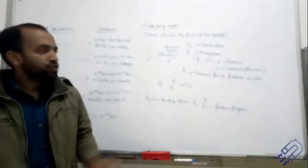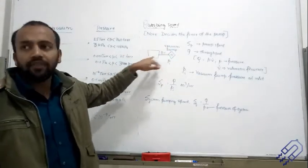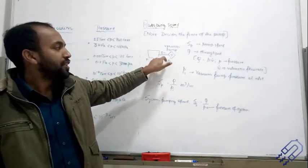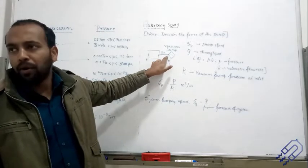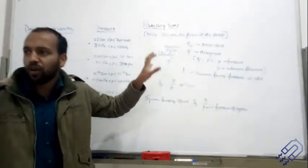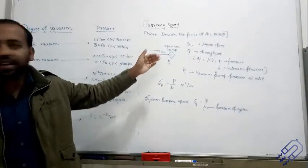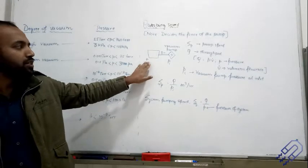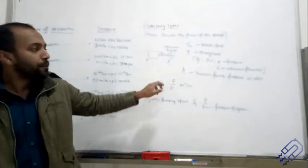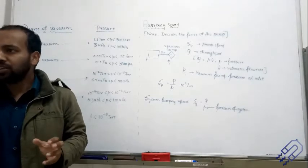Here is a very rough schematic. Pi is the pressure at the inlet — at the point of the vacuum pump, what is the pressure. This is the pressure of the system. Suppose this is a sealed box and you want to drag out all the air — you connect a pipe and drag out the air. Some of the parameters we use are: pump speed Sp, and Q which is the throughput.